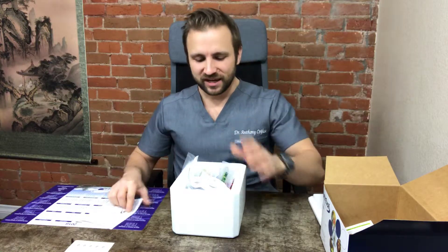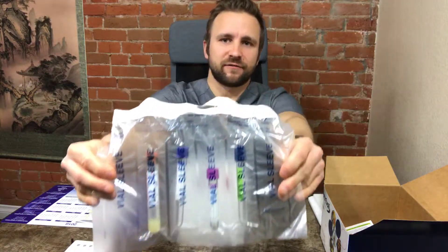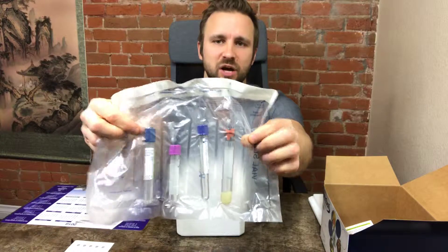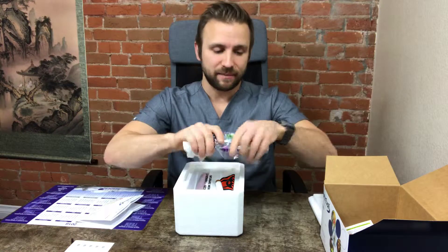Next you're going to have test kit instructions and a few other things. There's a vial sleeve with four tubes in it: one looking like a tiger top, a purple, a light purple, and a dark blue — these are for blood. You do not need to worry about this. All you have to do is take this to the lab.